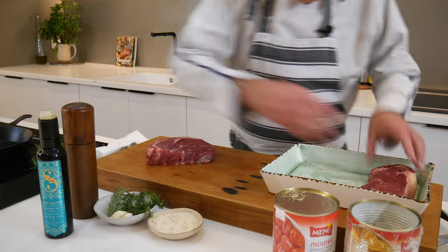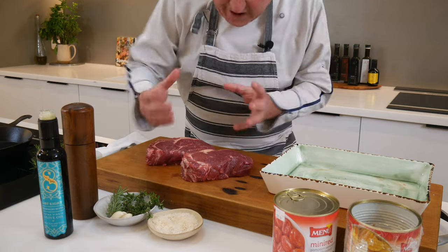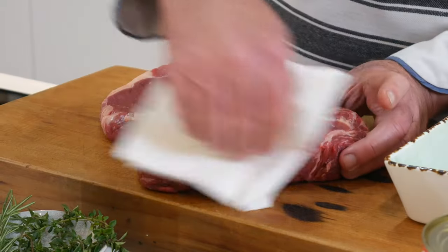Look how beautiful these steaks look — rib eye, boneless rib eye, fat beautiful steaks. Moisture is your enemy, get rid of the moisture.